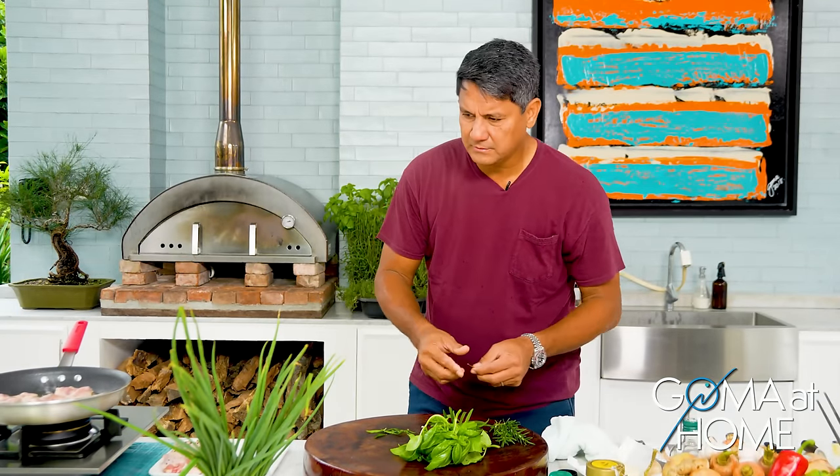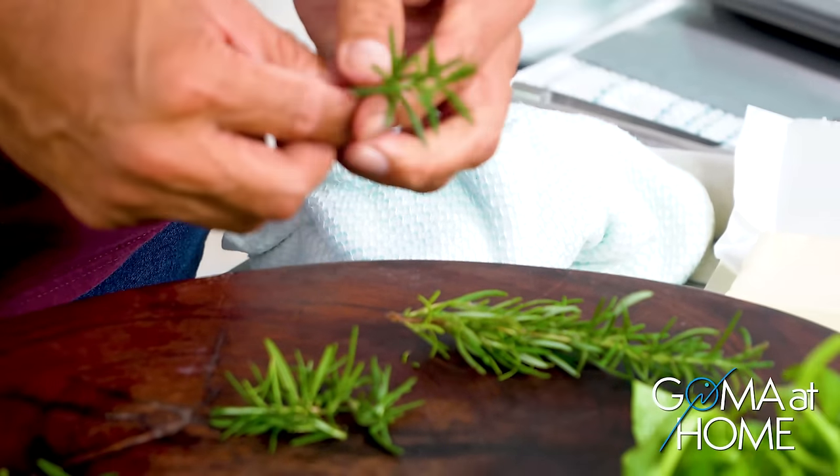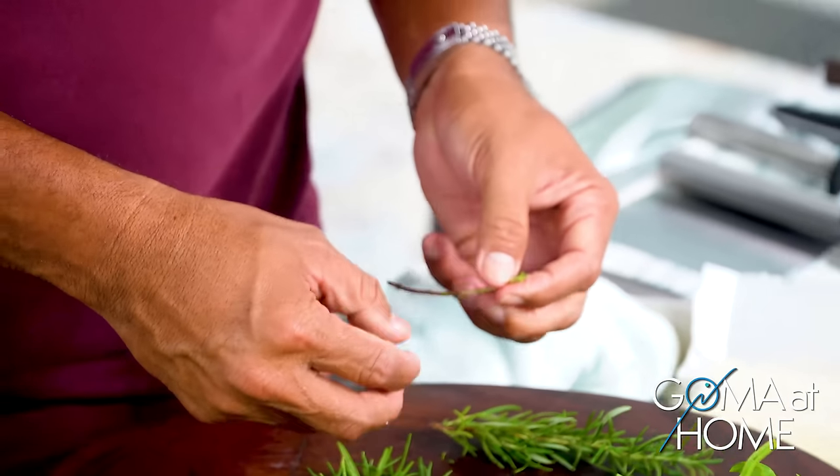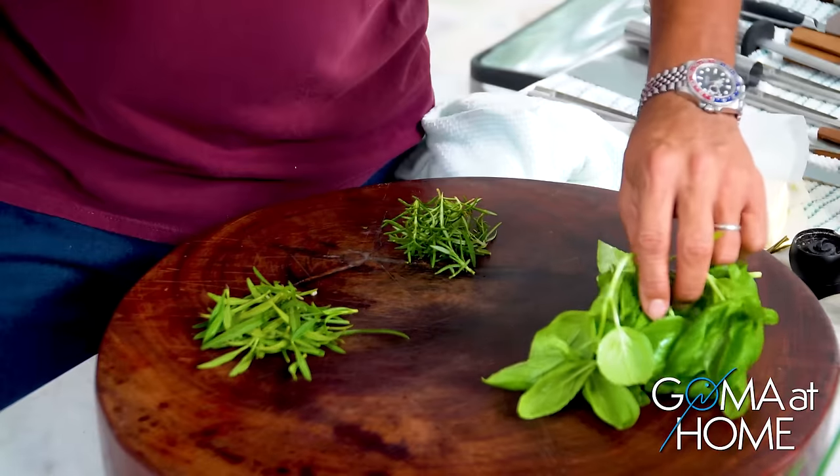We'll work on our tarragon while the chicken browns. Cooking should be fun. Cooking should be easy. Enjoy yourself while you cook! You know, if you're not cooking, you could just put these herbs in hot water and have a good cup of hot tarragon tea — you can also use rosemary or basil.